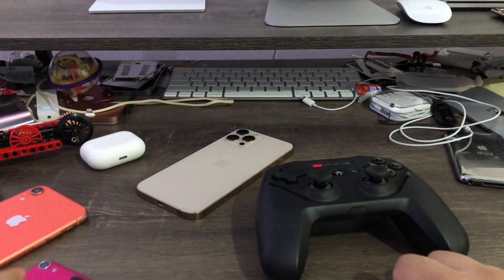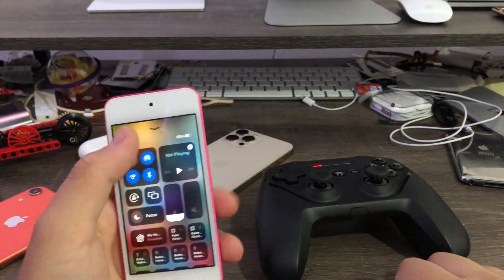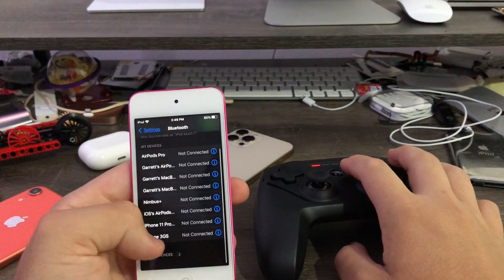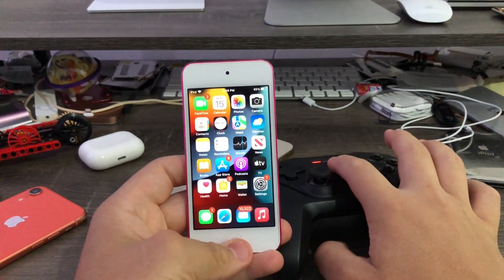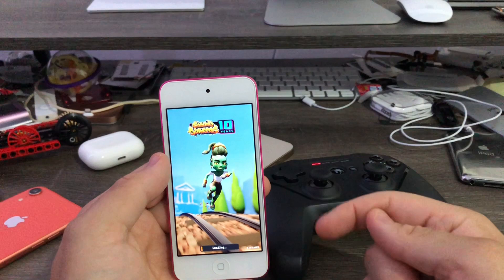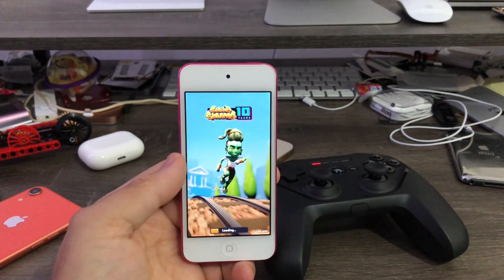Now if you want to do this on iOS 15, I'll show you how. iOS 15 is much more difficult than iOS 16. When I pair up my Nimbus Plus with my iPod Touch 7 and try it — one, two — you see, it doesn't work. You have to go into a game that already has Game Center enabled, like Subway Surfers. I'll come back when it's done loading.